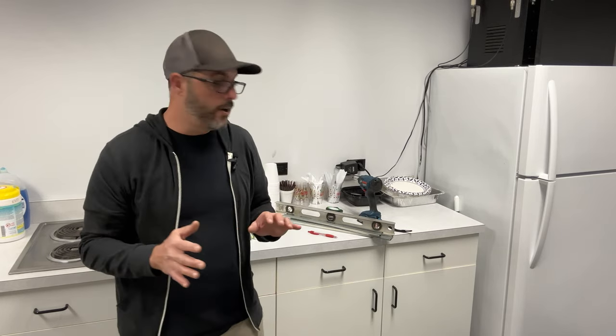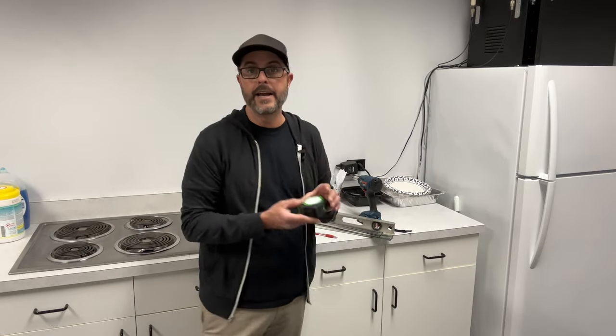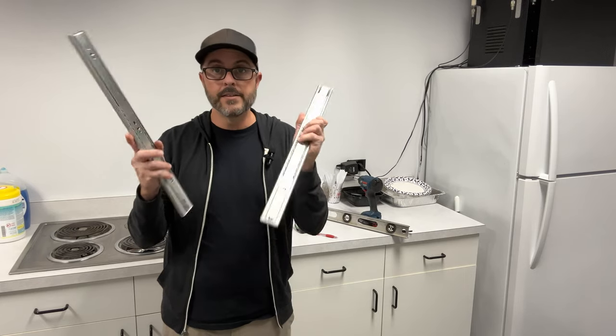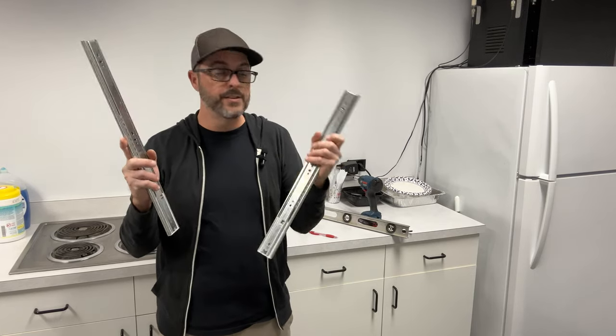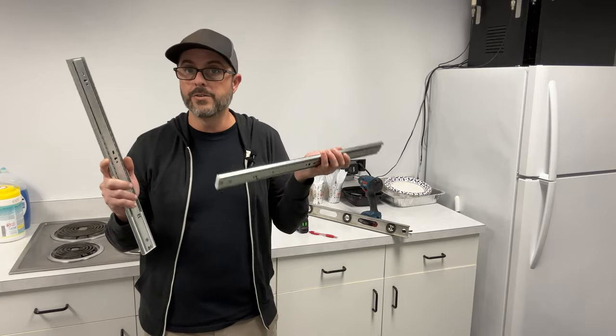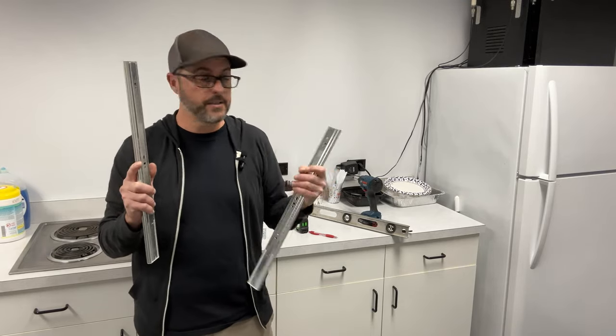This project is pretty simple, not too hard. All you're going to need is a tape measure, a level, and some ball bearing drawer slides. These have soft close. You could do the same project with or without the soft close, but you might as well just do the soft close if you're going to be upgrading the epoxy rollers.